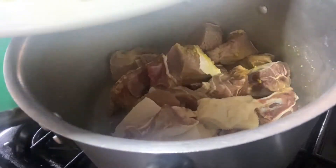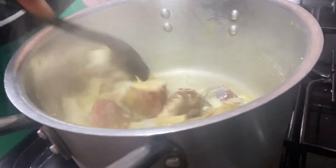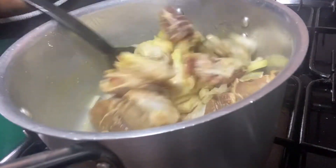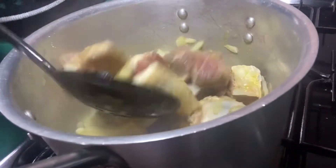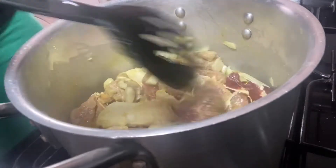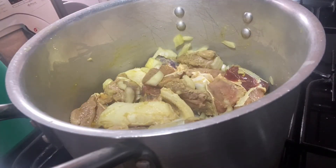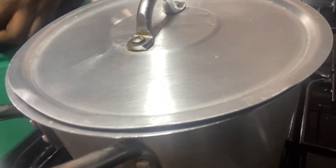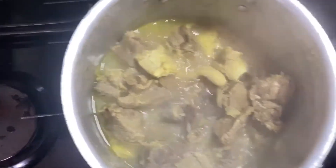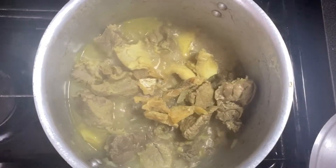Just mix everything together to ensure the seasoning goes into the meat, then I'll go in with some diced onions — not all of them, just a bit at this point. I like to boil my meat with onions; it's not compulsory, but it gives the meat a very sweet aroma. I'll let the meat boil together until it gets tender, but not completely tender at this point.